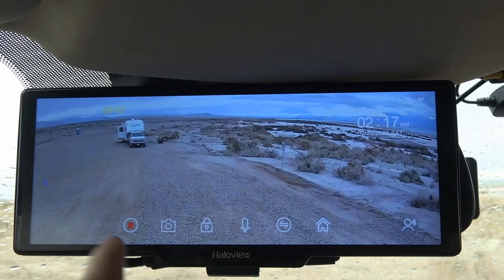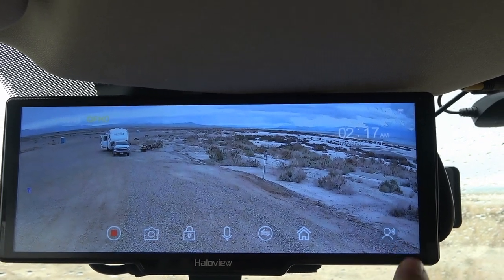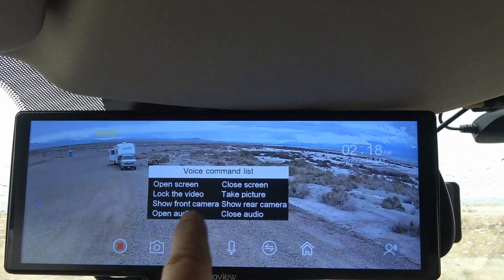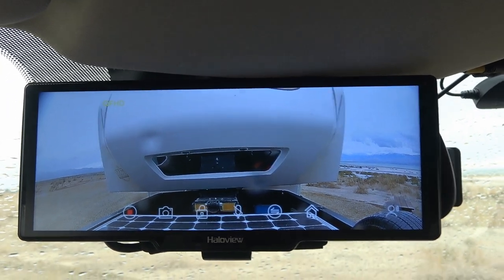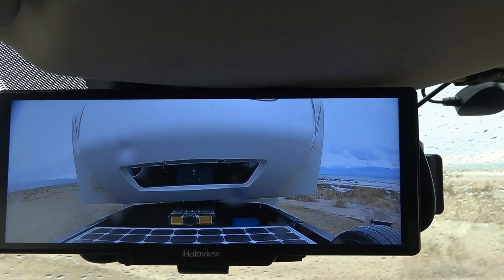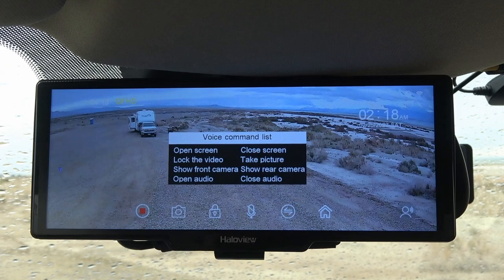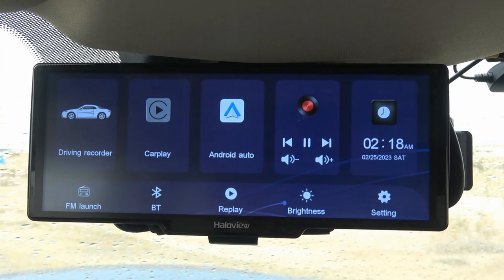There's also an option to reverse the video to look at the two different cameras. One is just looking out the back window while hooked up, and then back to the rear cam. There are also voice commands — open screen, close screen, lock the video, take a picture, show front cam, show rear cam, open audio, close audio. Show rear camera — okay, cool.